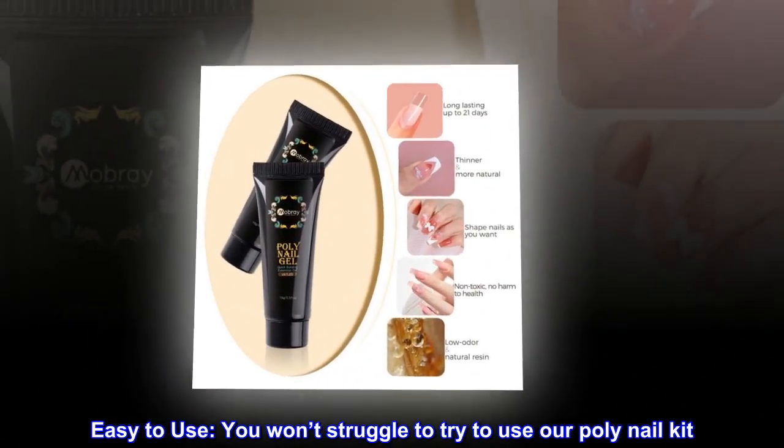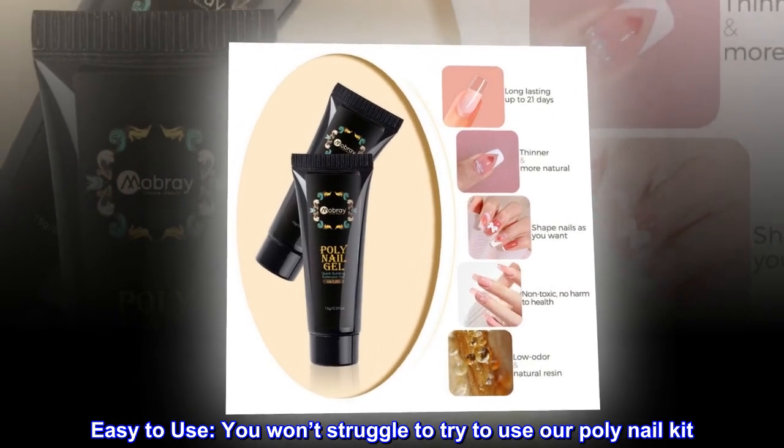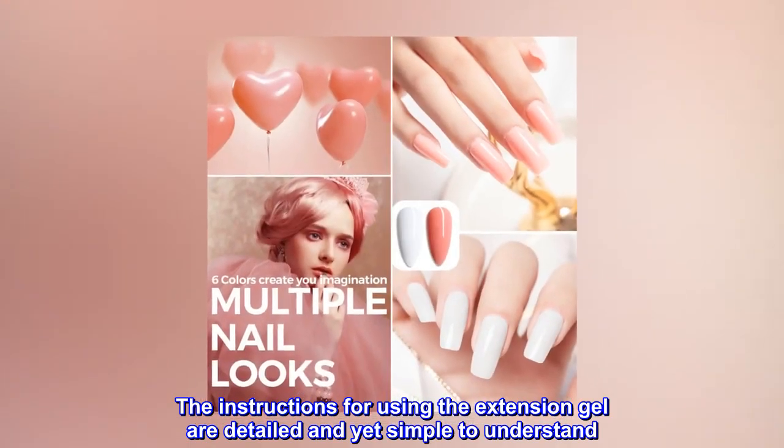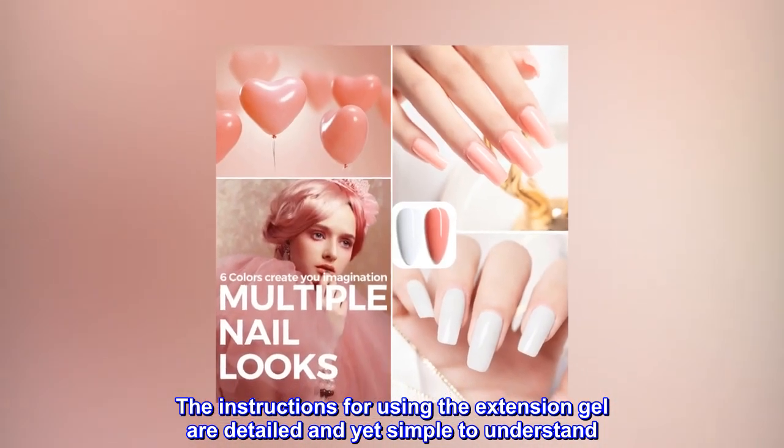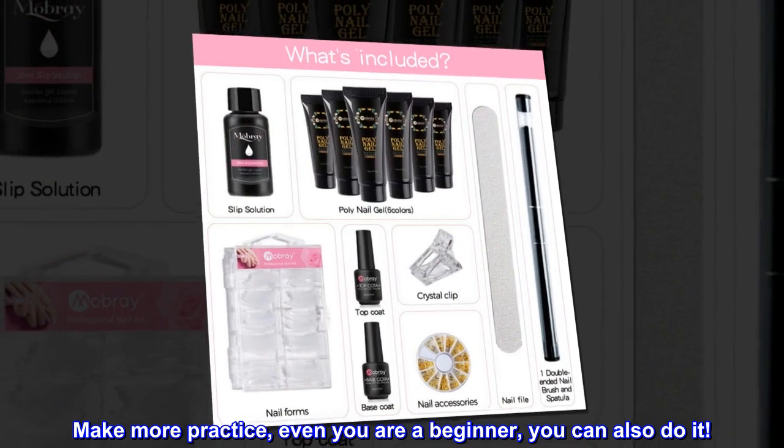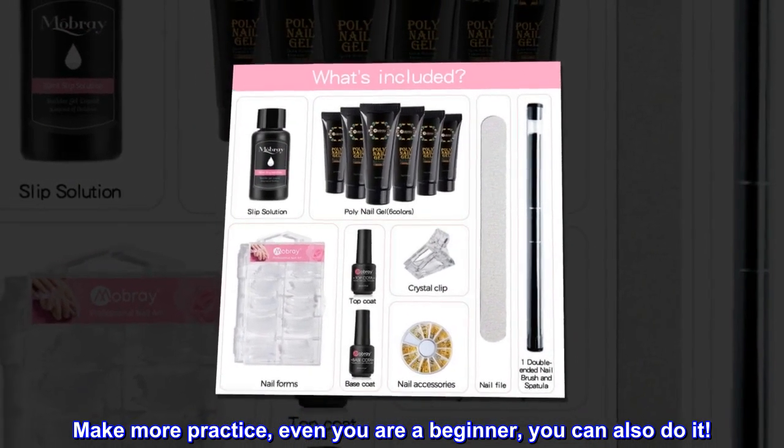Easy to use. You won't struggle to use our poly nail kit. The instructions for using the extension gel are detailed and yet simple to understand. Make more practice — even if you are a beginner, you can also do it.